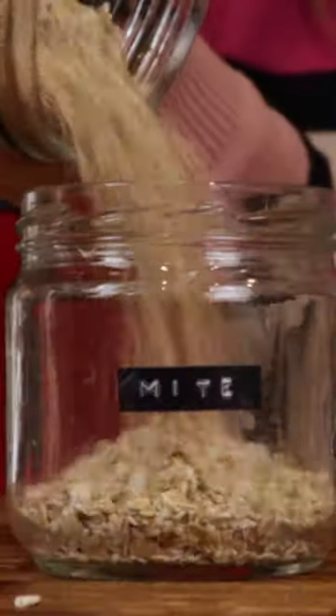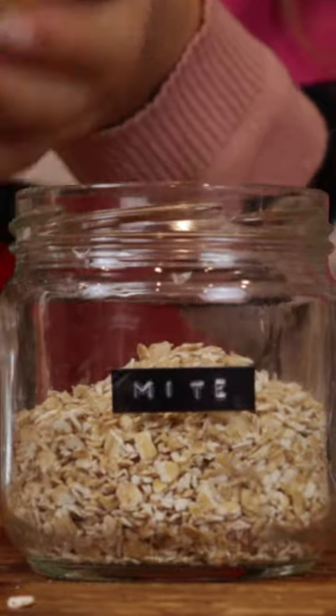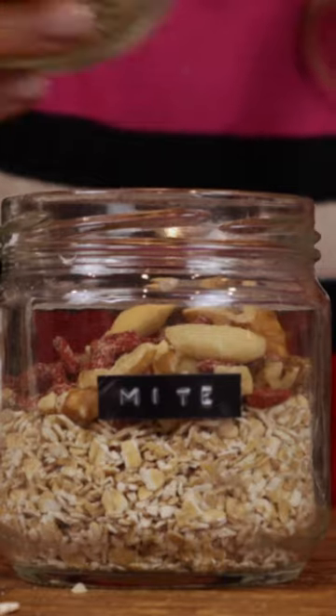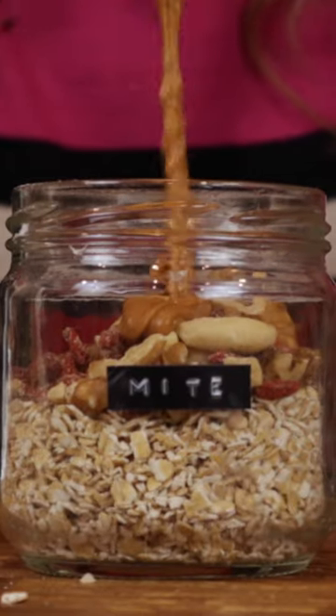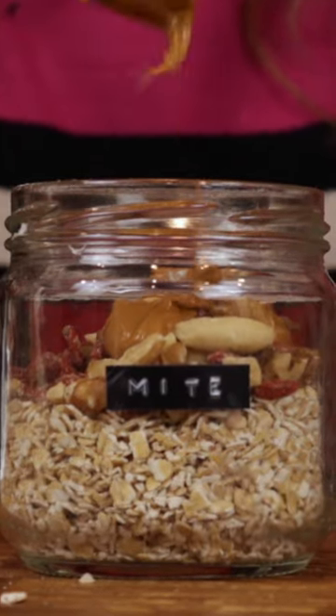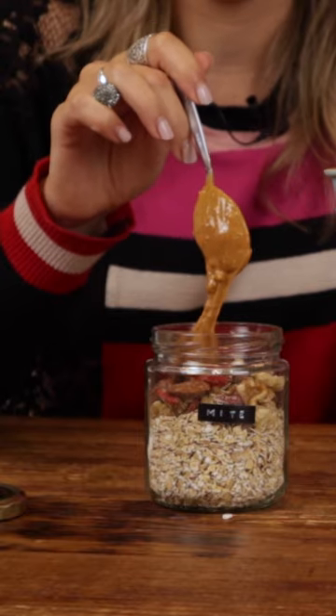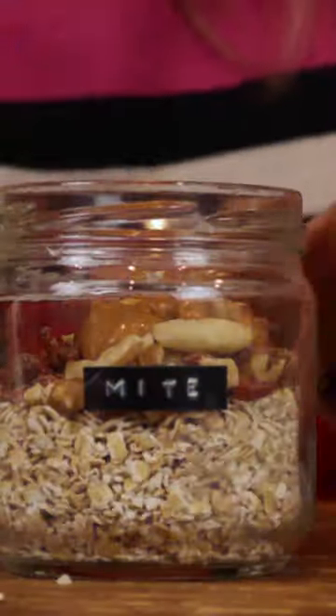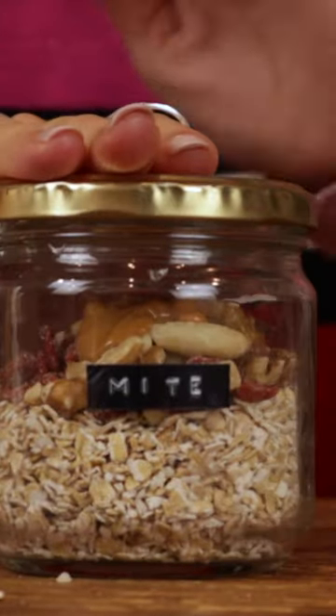In the glass jar, you're going to fill it half with oats, a bit of mixed nuts — but you can use whatever you have at home. And then I like to add a bit of peanut butter, which will give an extra creamy, nice porridge. Then you're ready to go.